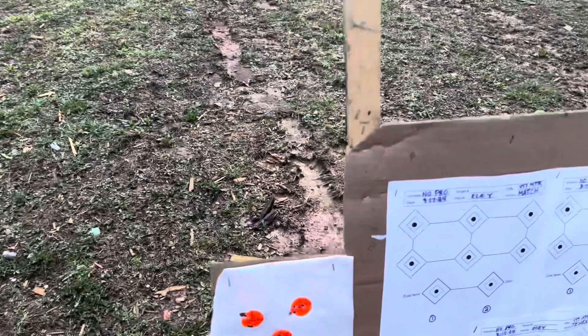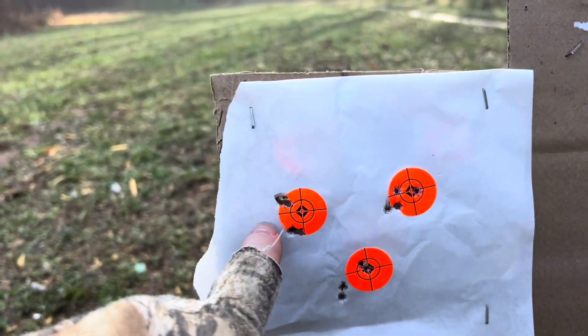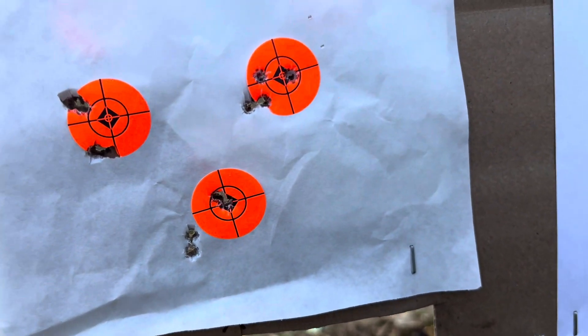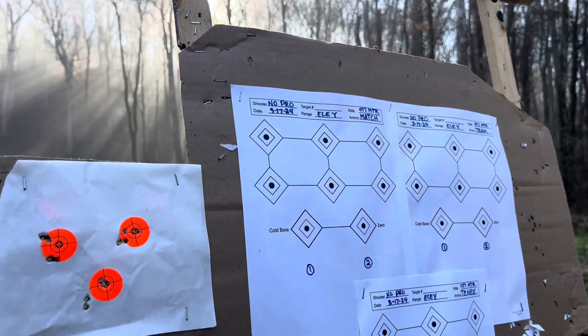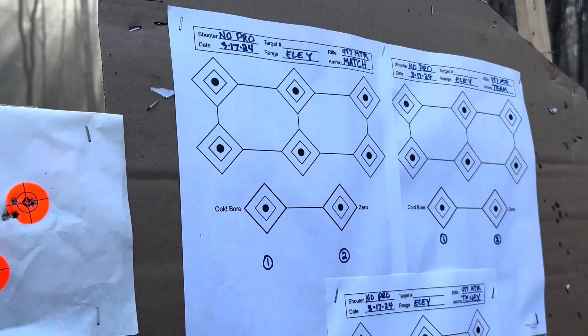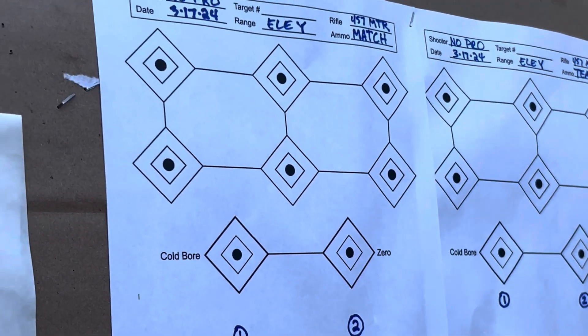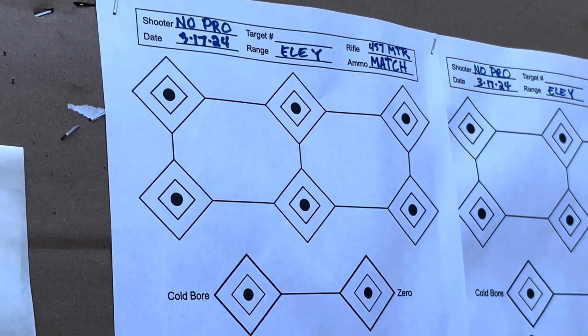These are the targets here. I started up here — it's four shots each — and ended down here. I did notice with this Eley on the match, it seemed more like the Norma match, with the kind of waxy stuff going on there. It is a little different, it seemed. The club seemed more like my SK.